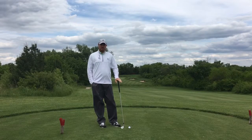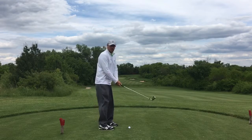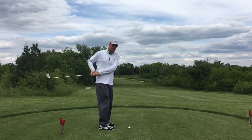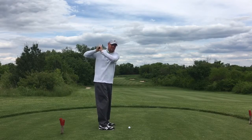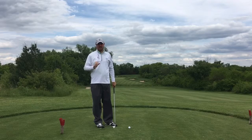One of the biggest issues I see with most amateurs is they don't have their arms and body connected in the golf swing. What I mean by that is I see a lot of amateurs whose arms swing in and across them, or they get really long and disconnected. So I've got a great simple drill here to help you get your arms and body working together.